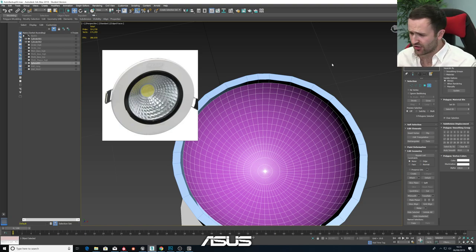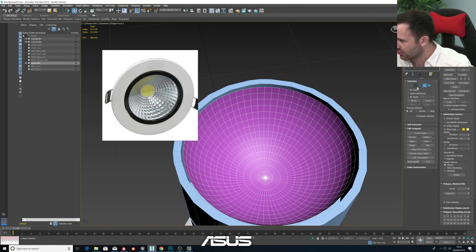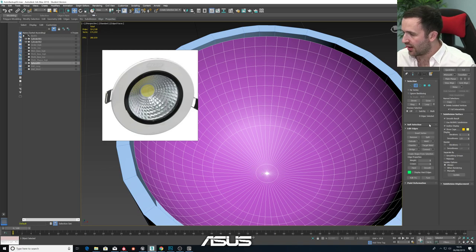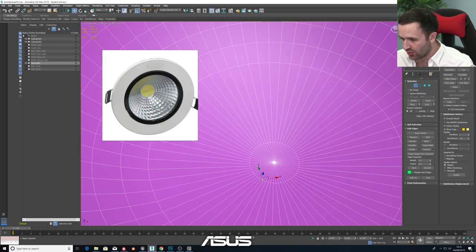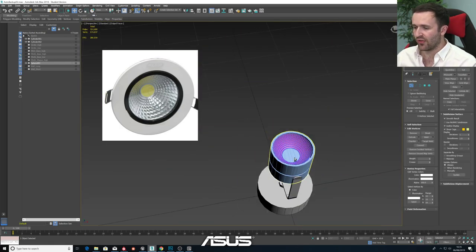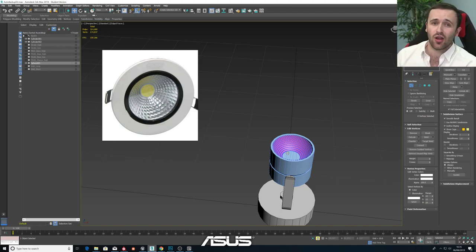We'll get rid of the bottom couple of loops. Let's grab this one, this one, and this one - they're gone. We can also get rid of this loop and delete that entirely so we've got a bit of a hole in the model. For those who just joined us - it's obviously going to seem a little weird that ASUS is a computer company with some random dude livestreaming. My name's Nate, I work for ASUS here in the UK, but in my free time I like to do some 3D art and make games essentially.